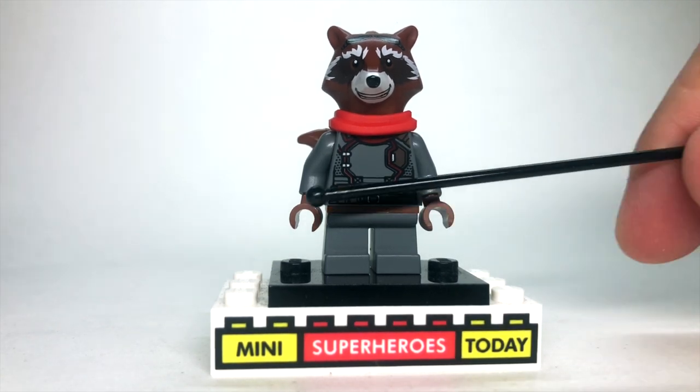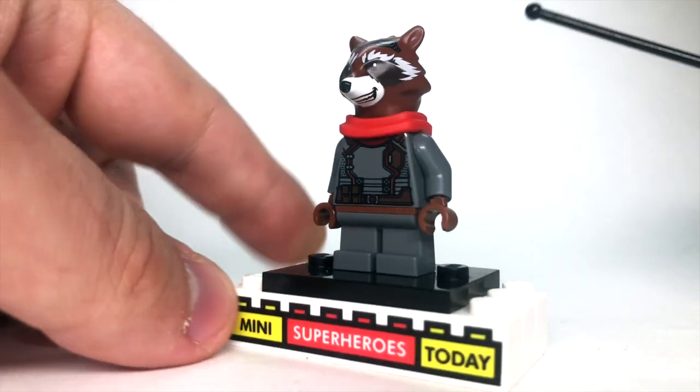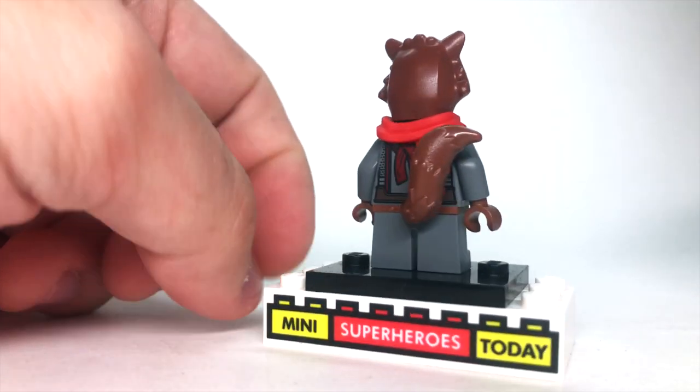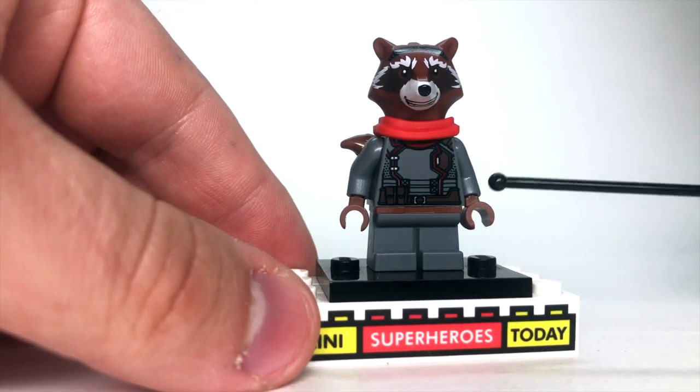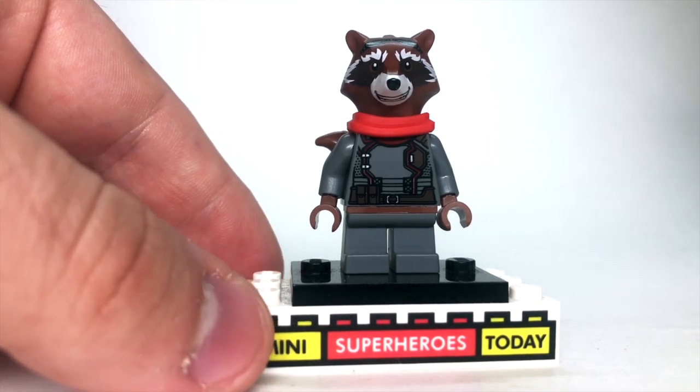I changed out the hands to brown hands to match his new brown fur, because the brown fur up top with the brown tail — I just think it's so unique for Rocket that it looks really good to add brown there instead of the dark gray hands that were on there.